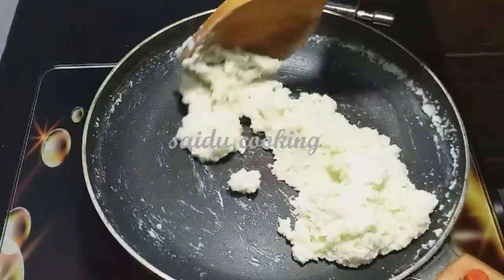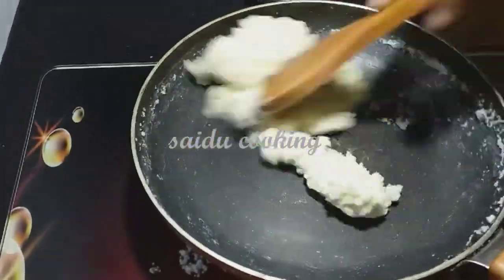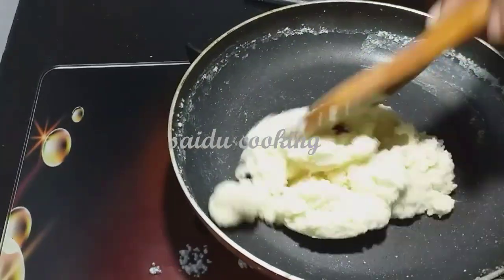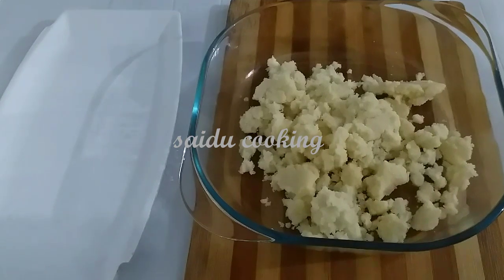Now put the food into the water. It is time to add the water. Let's add the water and let it sit.